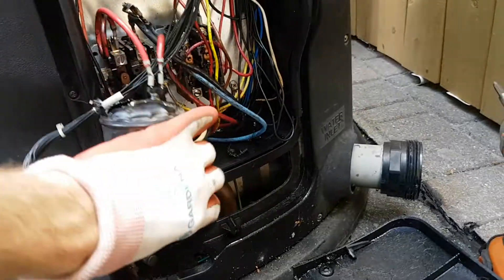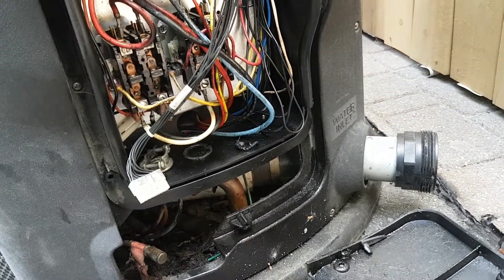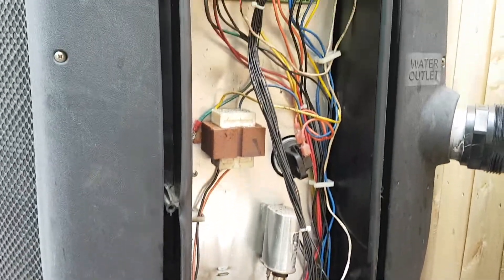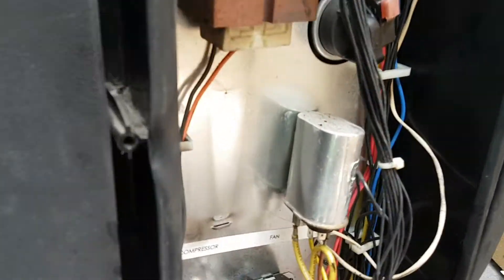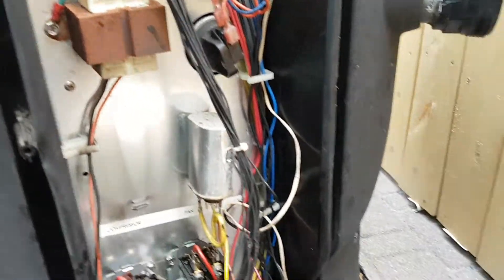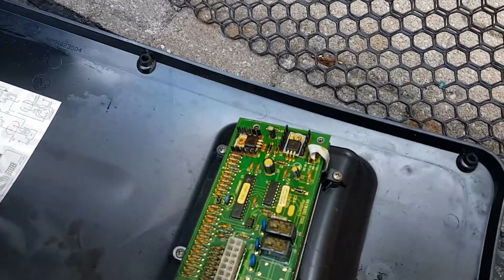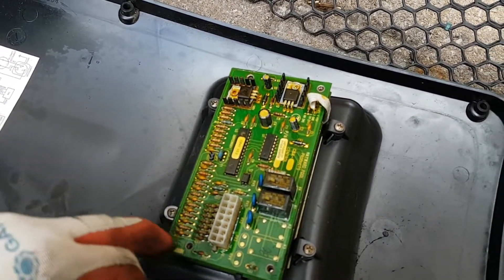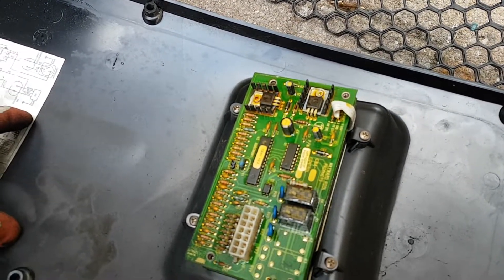I've never seen anything like that. It must have made one hell of a noise when it blew. Hopefully it didn't affect any of the controls. You can see the conformal coating is nicely yellowed, which indicates a tremendous amount of heat buildup in this unit.